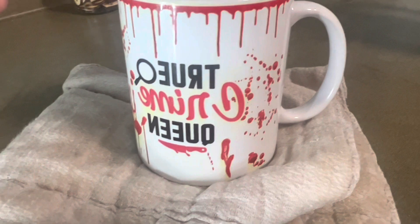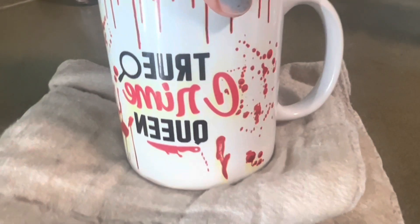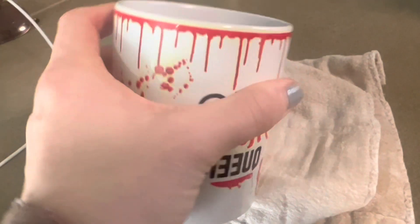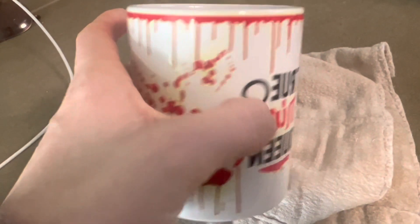I did let this sit for another hour, hour and a half or so, and tried it again and it still is not removing any of it. The vinegar method does not work as far as removing sublimation from a cup or from a mug.